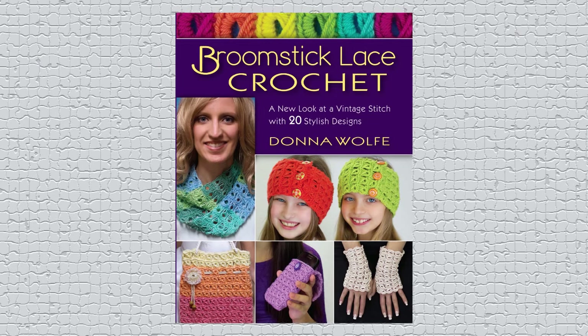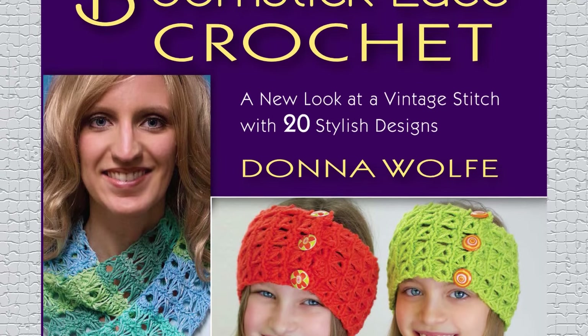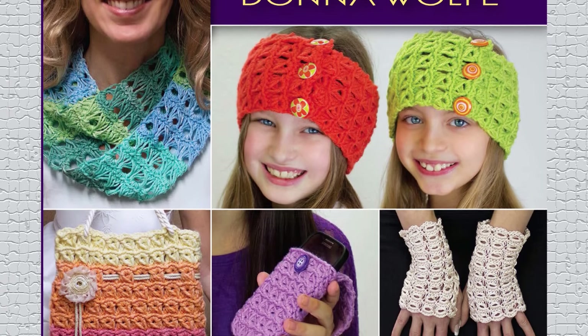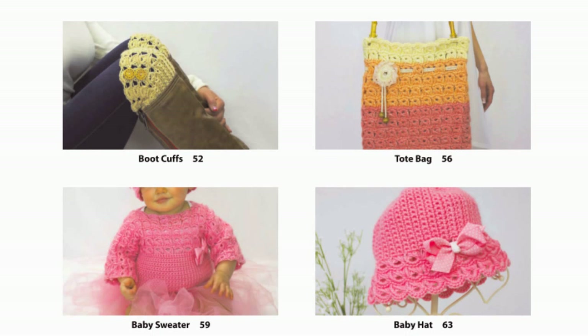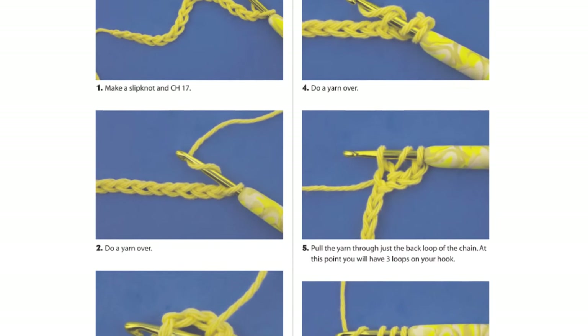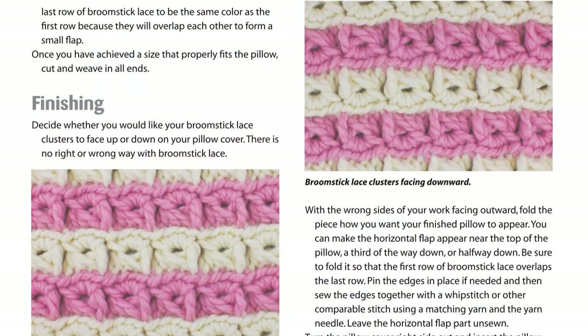Broomstick Lace Crochet is done with a super large knitting needle and a crochet hook. The book is 128 pages with over 250 photos. It covers everything you need to know to learn Broomstick Lace Crochet, which has a very distinctive lace pattern that's absolutely lovely. We have easy-to-understand instructions, starting with basic crochet stitches, then proceeding to 10 variations of Broomstick Lace.